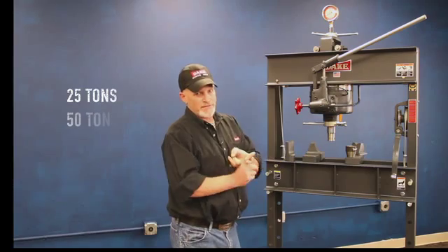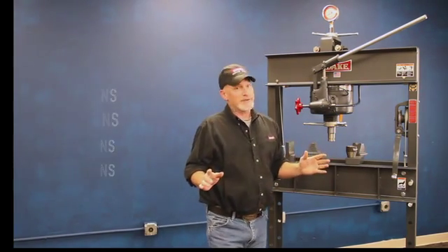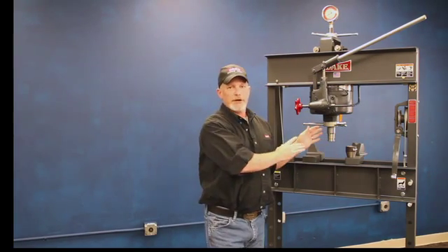We make these in 25, 50, 75, and 150 ton. So if you need a great big press that's not a bottle jack press — something that's going to last you forever — this is one of those heirloom tools we make up here today for you to use in your life.